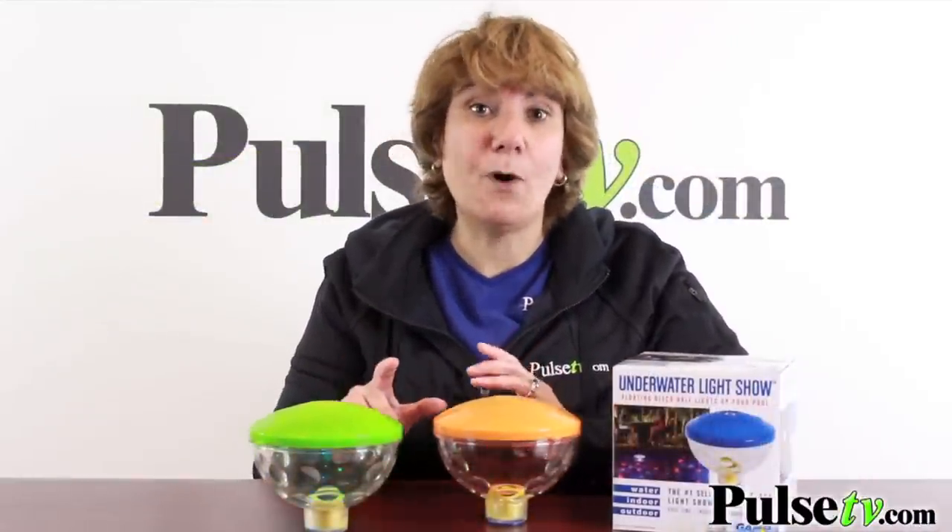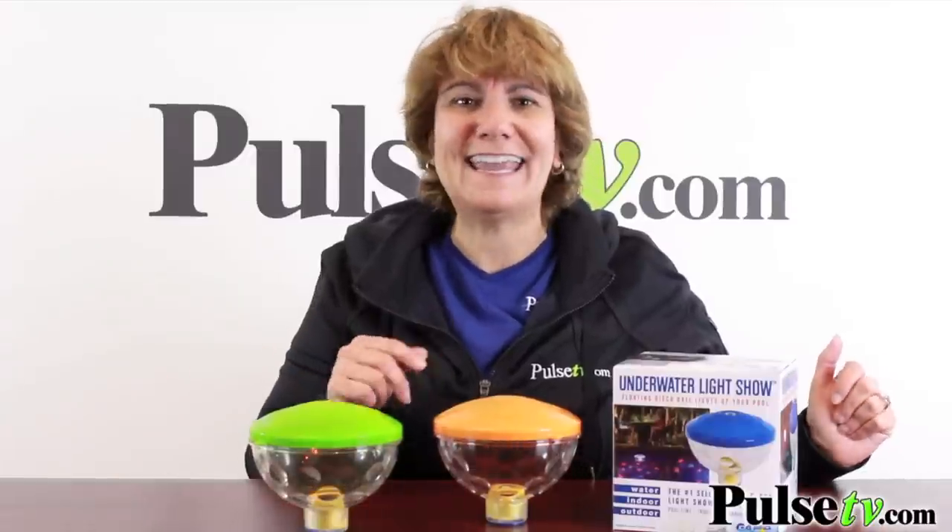If you have a larger pool you're going to want to buy multiples — and when you buy more you save more, so all the more reason to grab them while you can. Head on over to Pulse TV right now.